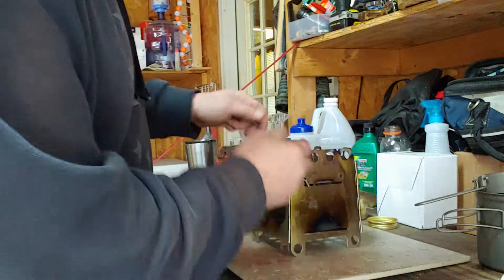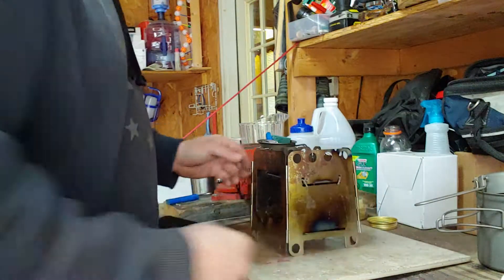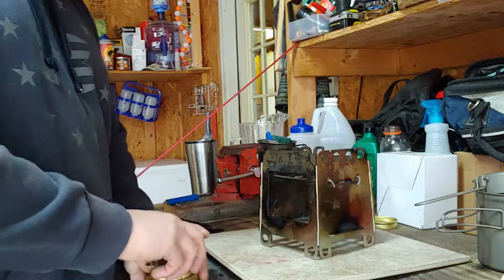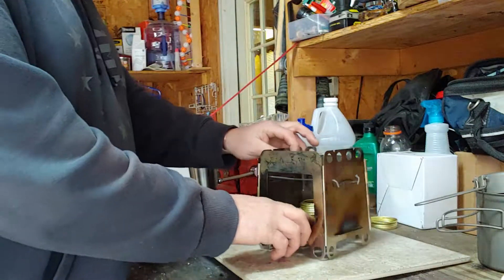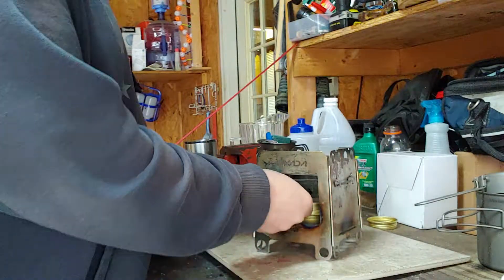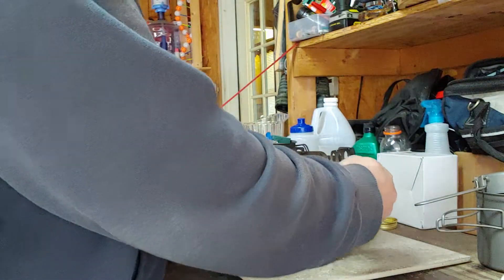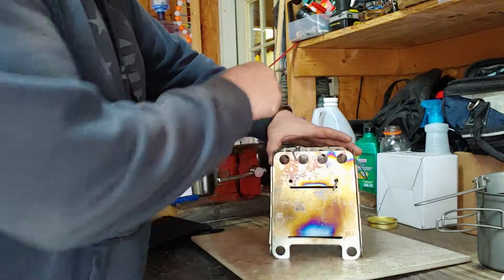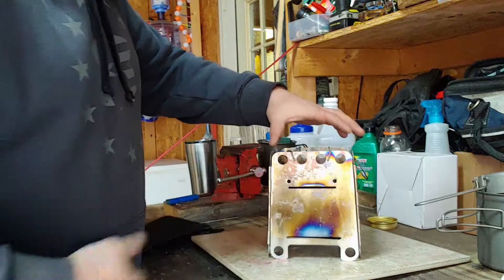I'm going to show you — these right here will slide. I got two holes the same on the other side; they slide right inside here just like that. The reason I like this is because I can put my Trangia right inside here and I can access it so easily. Now if I want to use wood, I'll just take these out — I've got two little notches on each side of the top and these things just sit right there.